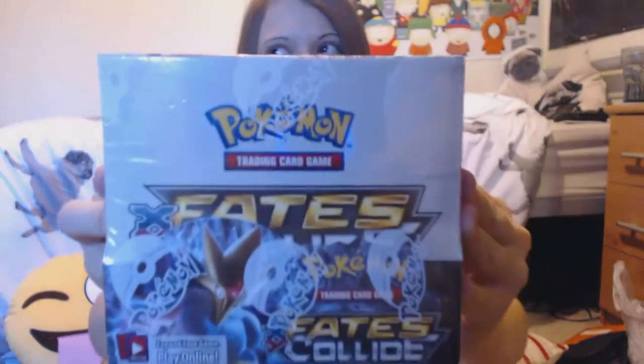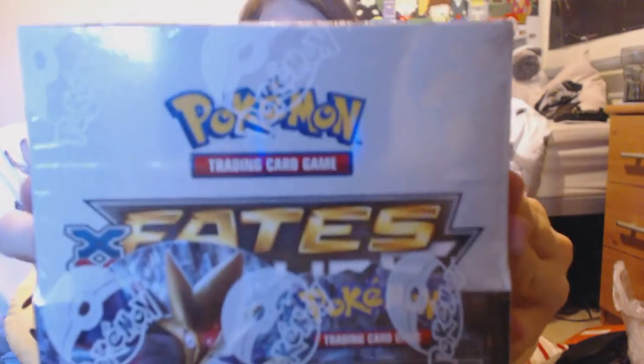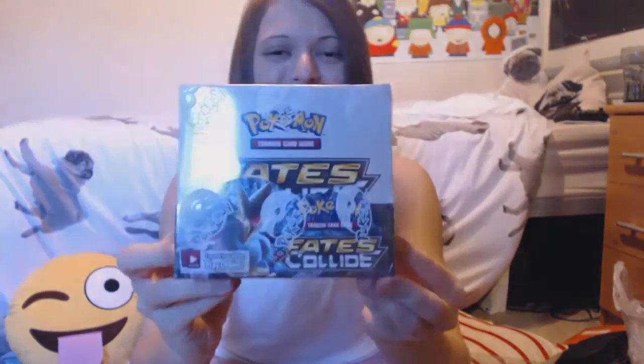That's a wrap for my Charizard EX opening — I am so hyped after all of that! If you enjoyed this video, smash that like button and subscribe for more Pokemon videos coming soon. In future videos I will be opening up my Pokemon XY Fates Collide booster box, which contains 36 packs of these cards — I cannot wait to share that with you guys!